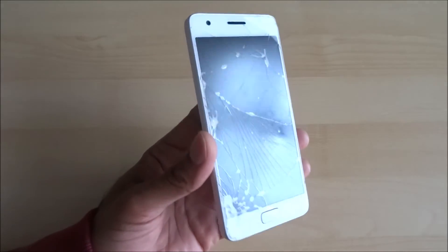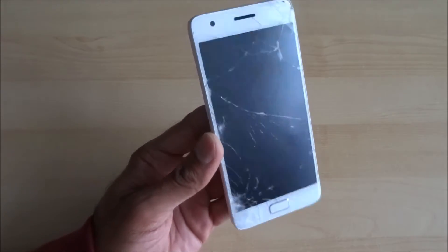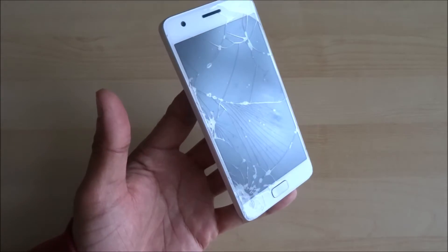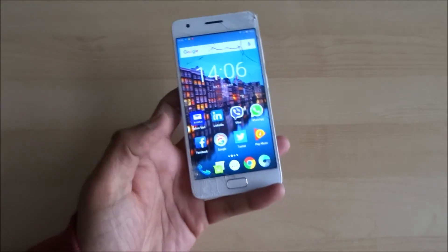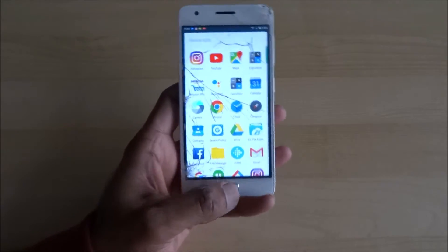Today I'm going to attempt to replace the screen on a Zed UK 2 phone. There was an unfortunate accident — I just dropped it and the screen completely shattered. The actual phone is still working fine and still responsive, but the screen is broken.